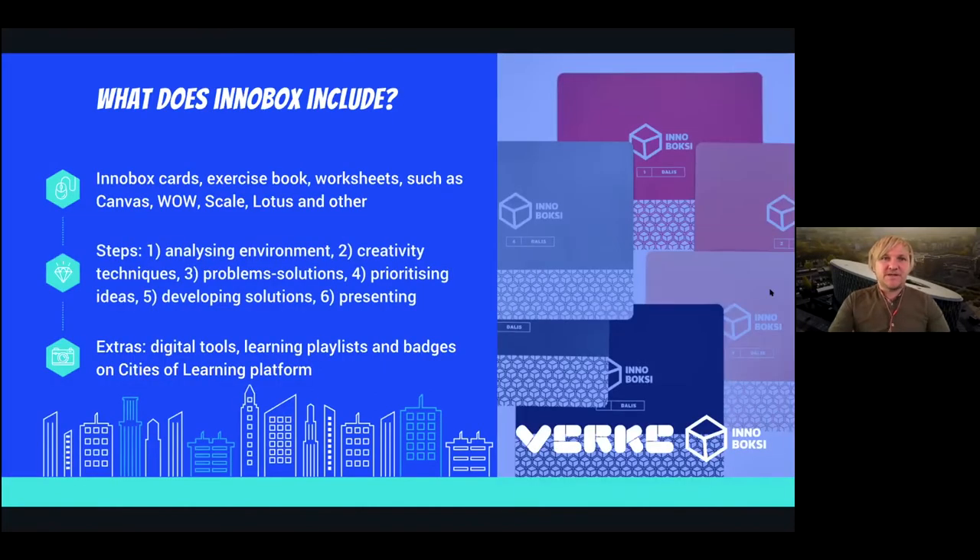InnoBox includes a number of cards which, taken one by one, guide you through exercises. It also has an exercise book where you are invited to take notes, use templates, and reflect on different aspects of your work and activities — including things like a Canvas, where you can present your innovation in a structured way, or a WOW exercise which allows you to evaluate an idea and proposal from several perspectives.